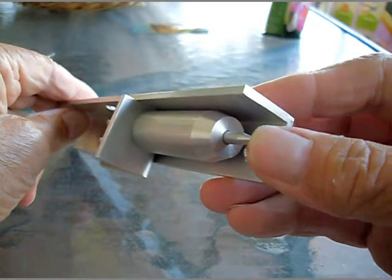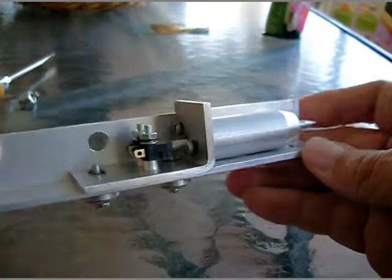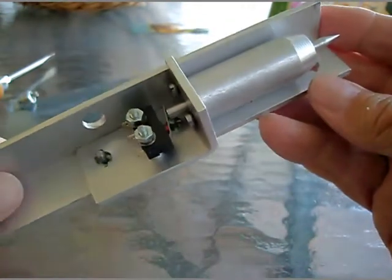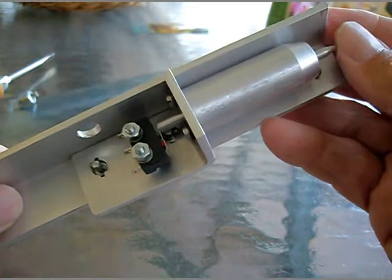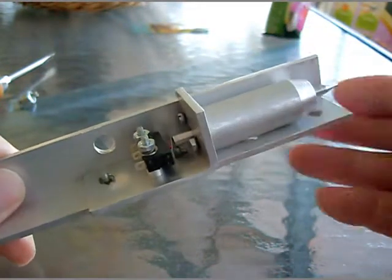Soon the probe will be installed next to the router on the CNC machine as shown on a former sketch. I hope you liked it and thanks for watching.